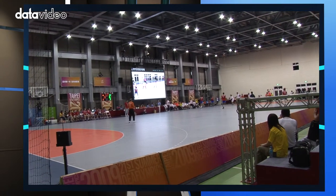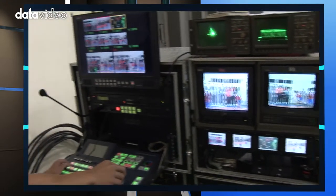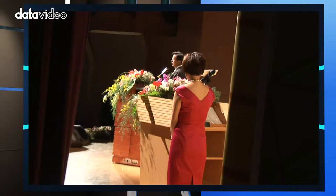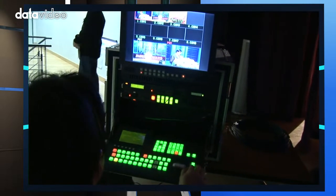The director should be behind the audience and facing the stage. This way you can overview the venue and all camera personnel. Make sure the director is in a quiet area because noise can distract them. Although the director is located further away from the stage, he or she can see the live event through the monitors.